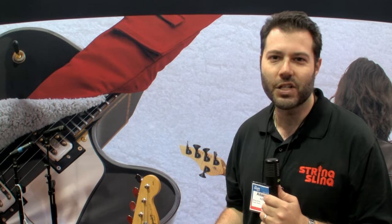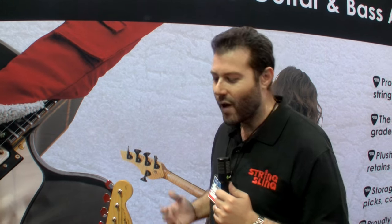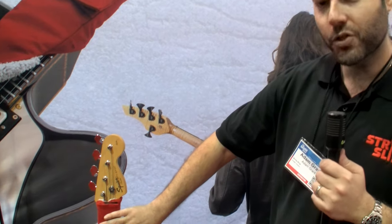You put on fresh strings, you put some time into it — five or six dollars into fresh strings — you want to preserve and lock in that freshness. So my goal was not having to restring each of my guitars that were out. Now I have all my guitars wrapped with the String Sling.